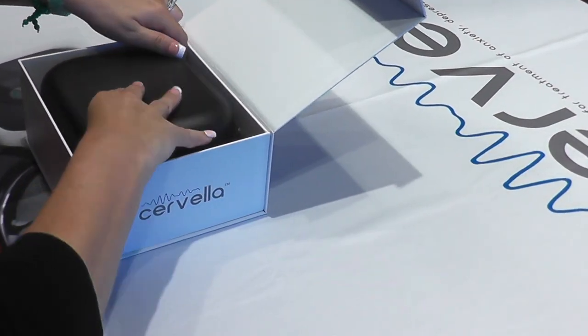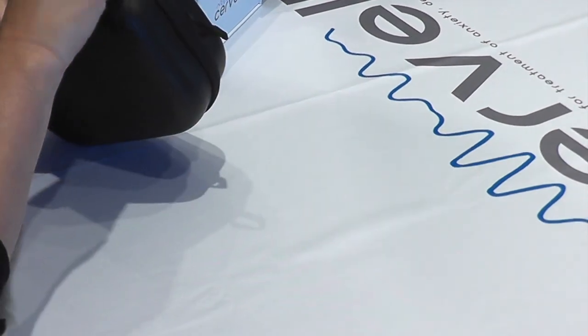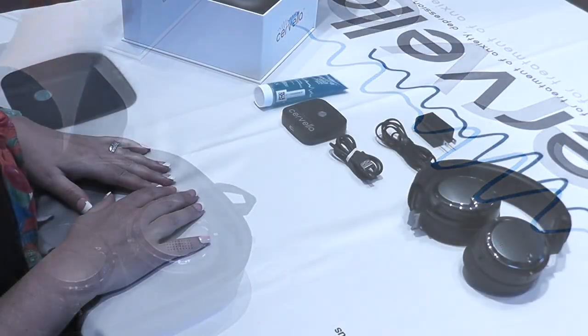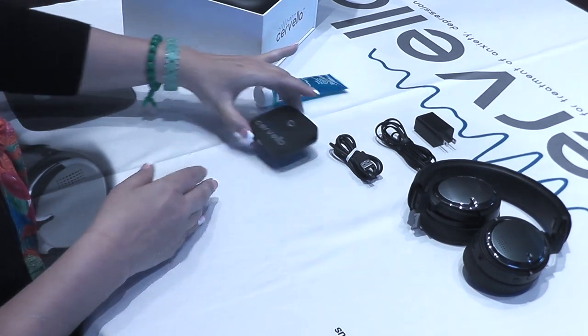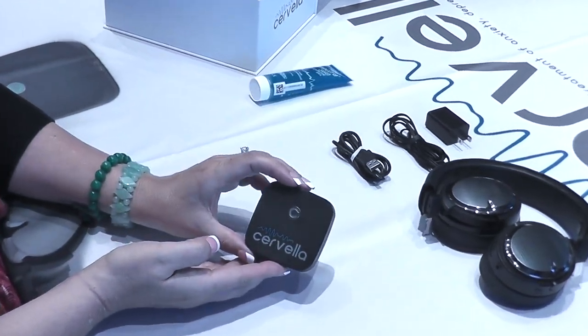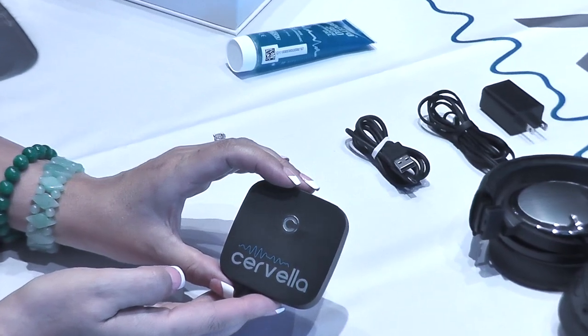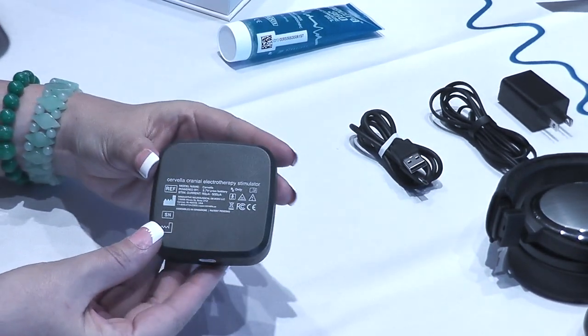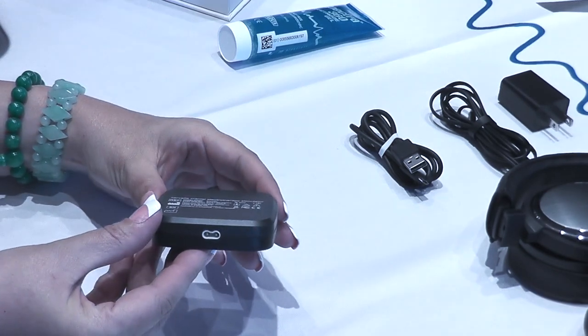Let's open the Cervella box and examine the contents of the Cervella system. This is the Cervella main device. It generates microcurrents of electricity that are delivered to the patient's brain, communicates with the Cervella app, and contains a rechargeable battery.